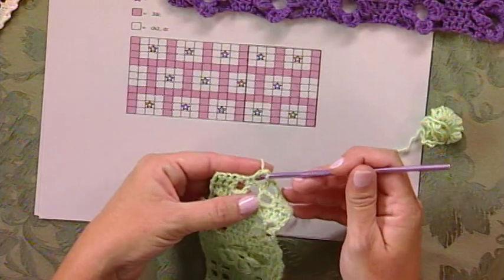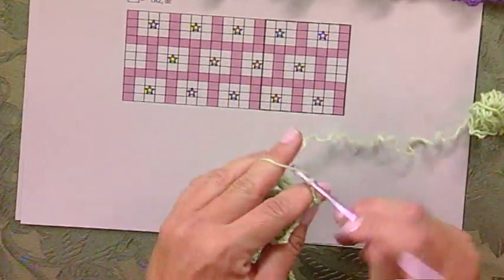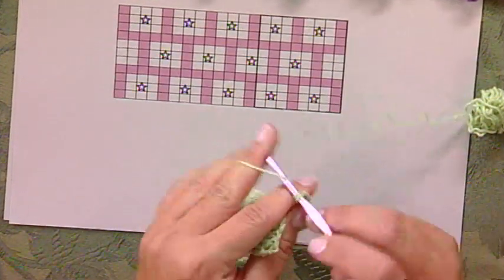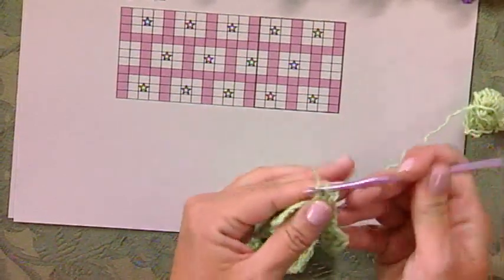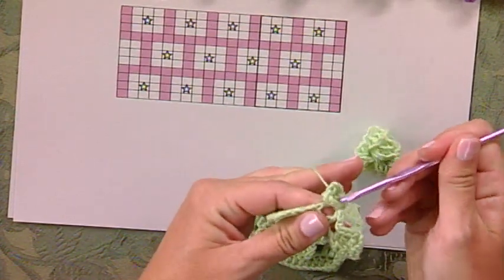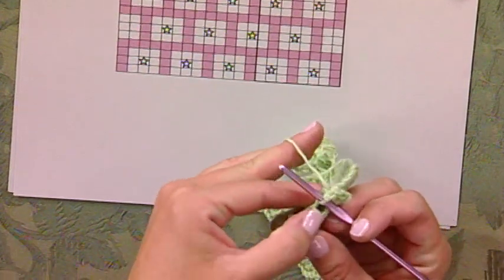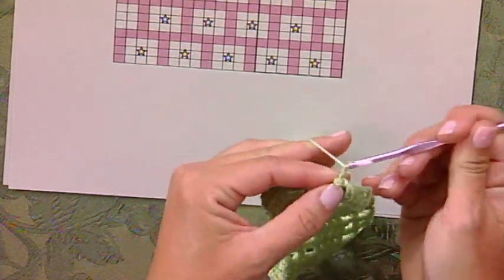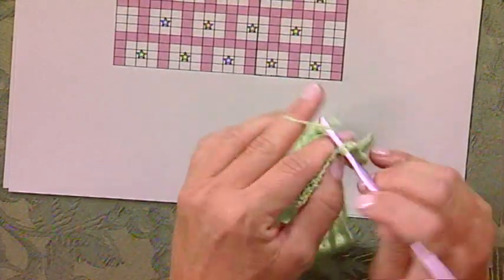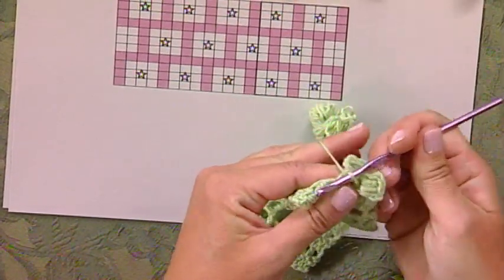We're going to slip stitch into the side of that last stitch worked, chain three which counts as a double crochet, work two double crochets into the same side of the stitch, and then a chain three, and slip stitch back down into that same side post. Now we're going to turn our work so that we're working into the chain two in the top of the last row worked, chain three, and work two double crochets into that chain two space, then chain three, slip stitch into the same place.